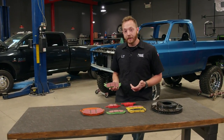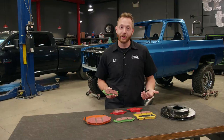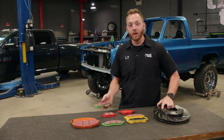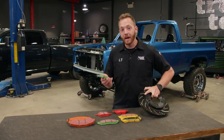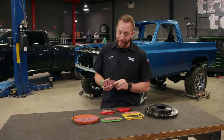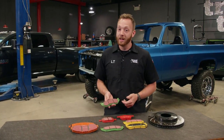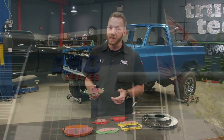Improving your vehicle's stopping ability is an important upgrade that goes along with adding horsepower and heavier wheels and tires. EBC Brakes offers a wide range of high-performance rotors and pads that fit many different applications. But have you ever wondered how brake pads are made? Our crew had the chance to travel over to the UK, visit EBC, and see firsthand how these pads are made.